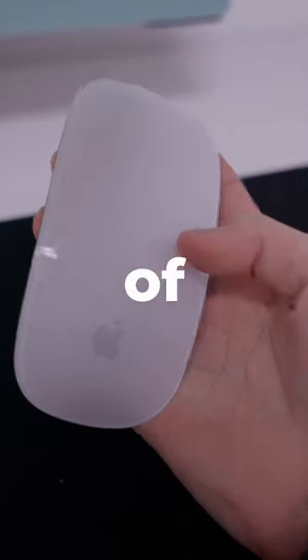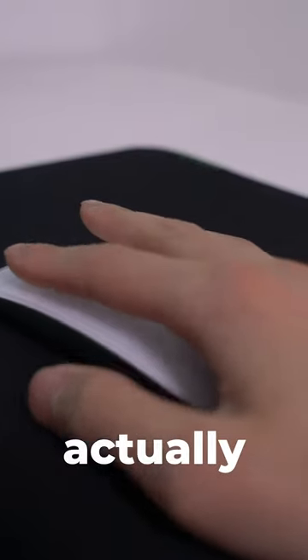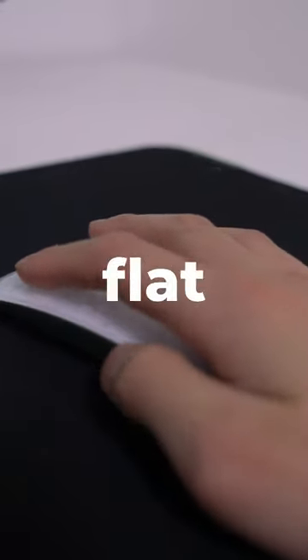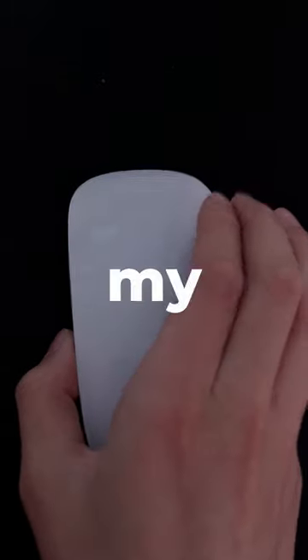This might be the worst Apple product of all time. This is the Apple Magic Mouse 2, and despite its futuristic look, it's actually quite impractical to use. The mouse is flat and awkward to hold, making long sessions using this mouse tiring and makes my hand cramp.